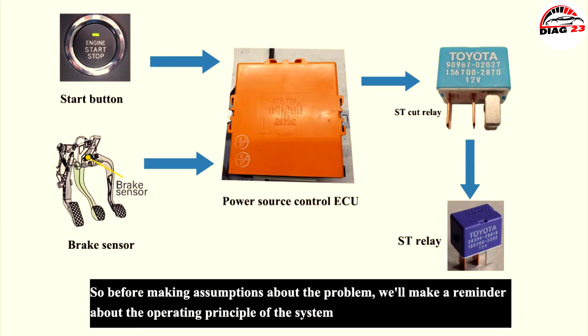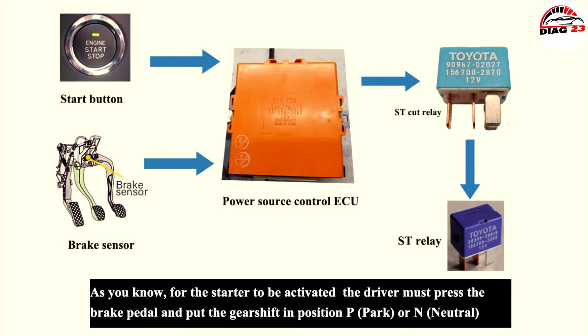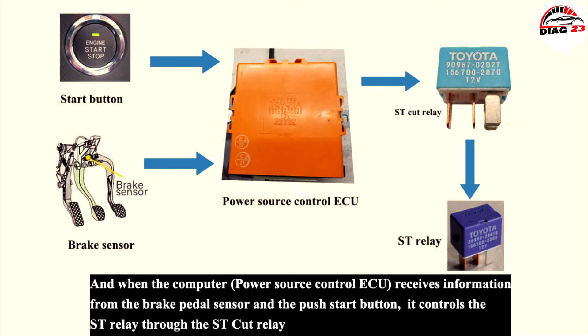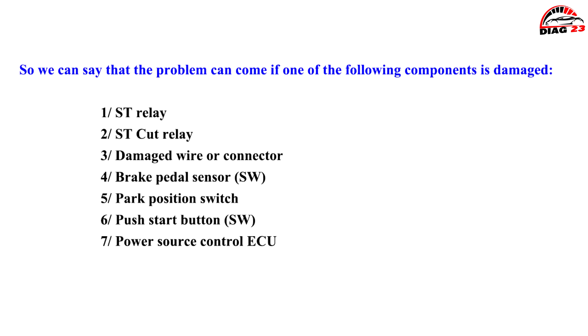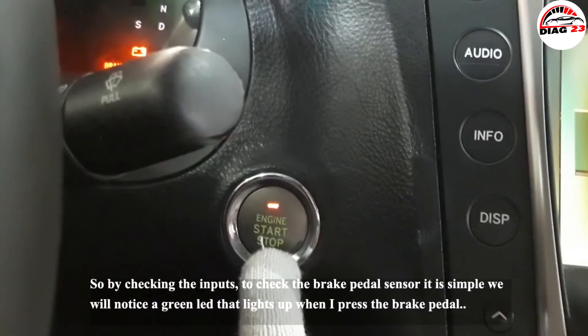Before making assumptions about the problem, let's review the operating principle of the system. For the starter to be activated, the driver must press the brake pedal and put the gear shift in park or neutral. When the power source control ECU receives information from the brake pedal sensor and start button, it controls the starter relay through the starter cut relay. So the problem can come from a damaged starter relay, starter cut relay, wire or connector, brake pedal sensor, park position switch, push start button, or the power source control ECU.